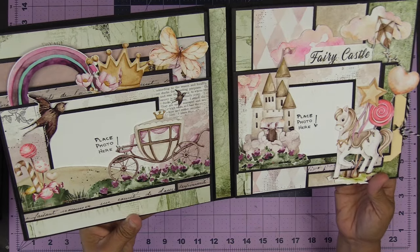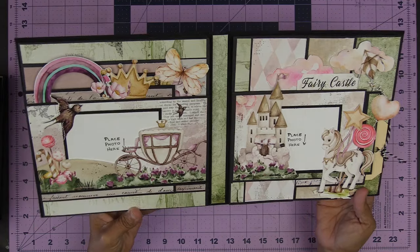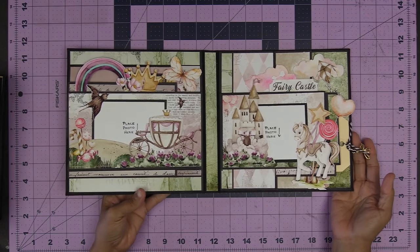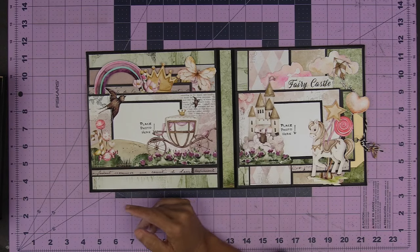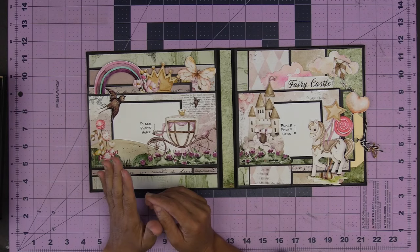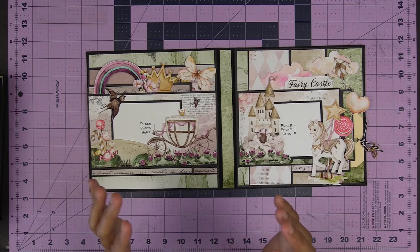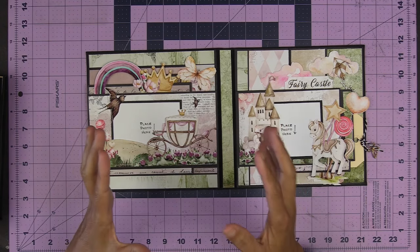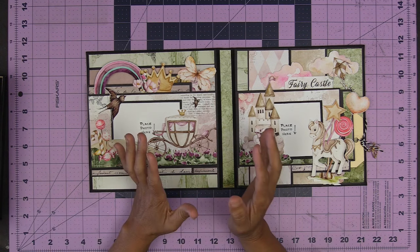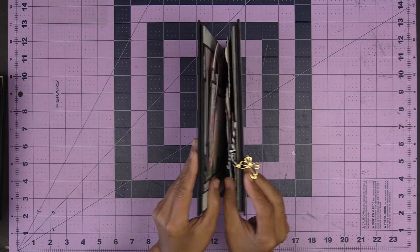Look at how gorgeous this is, my friends. There is just so much to see here. Modeled after the original version, I did this one up with a little bit more embellishing. When I made the original version it was primarily for the photographs. Yes, you can put 4x6 photos in here and you're going to see how many you can get — it is astonishing in this tiny little package.